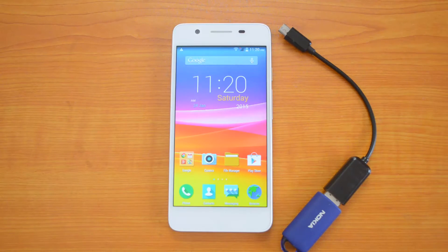Hey guys, this is Swami here for TechNaked, and today we have with us the new Micromax Canvas Hue, another mid-range phone from Micromax. The phone comes with a 5-inch AMOLED display and is powered by a 1.3 GHz quad-core processor. The device runs on Android 4.4 KitKat, which is upgradable to Android 5.0 Lollipop.